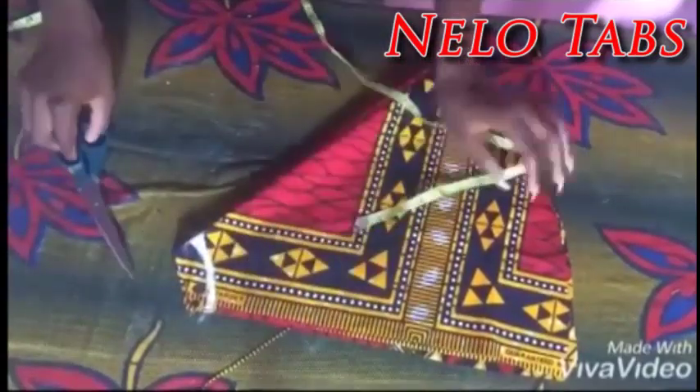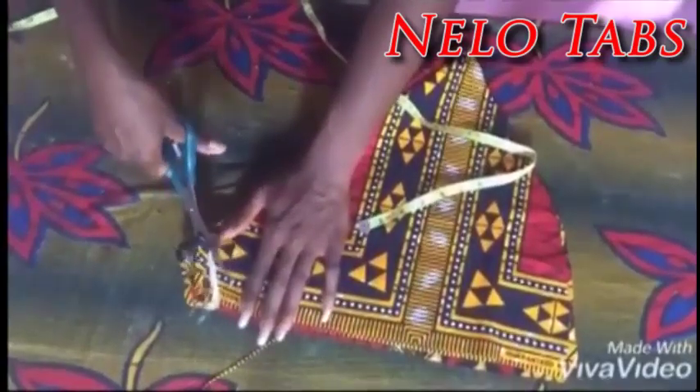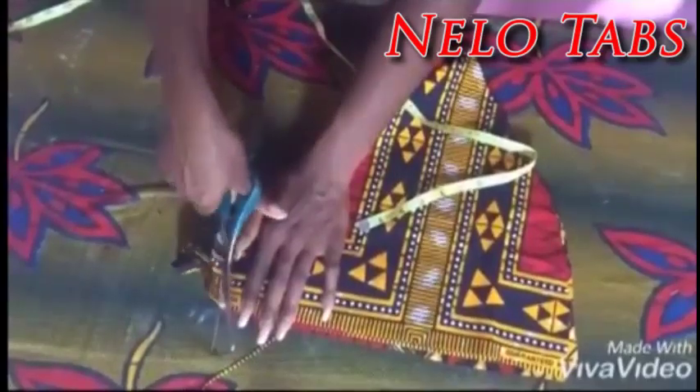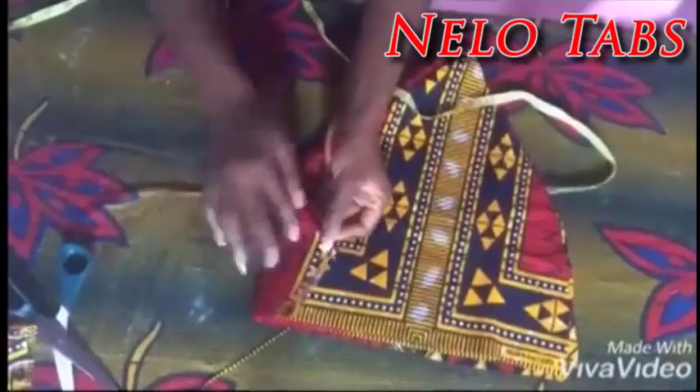So guys, this is how I will fold it as I sew it in, to enable it to stand or rather puff out well. This is the longer one — I equally have 6 pieces of them.